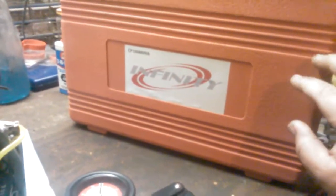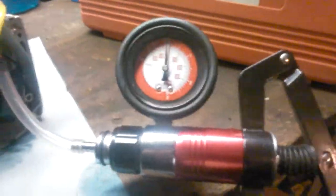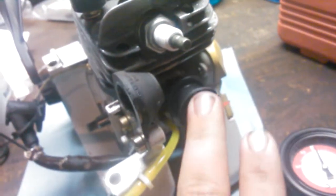I got this from eBay for about 50 bucks, so not bad. What you want to do first is block off your exhaust port. I just made a plate with two screws and a piece I cut out of an inner tube to block the exhaust port off.